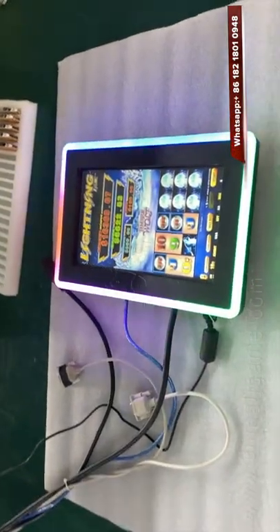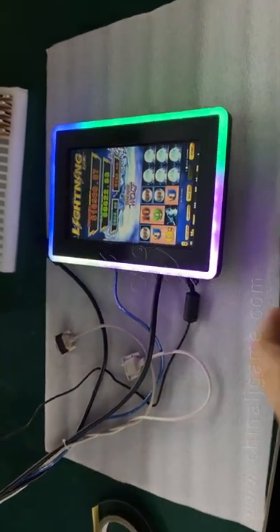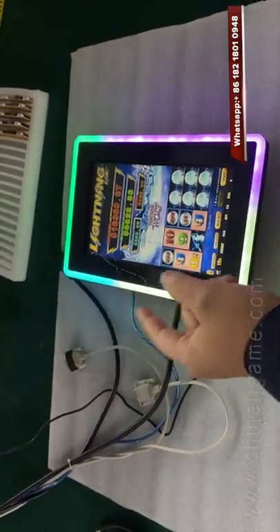Hey guys, this is our 10.1 inch touchscreen which works for original ballet games. Also, it works for the China copy, Firelink or Lightning games.